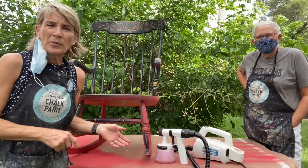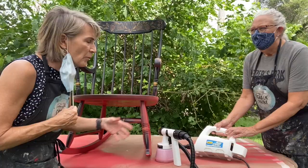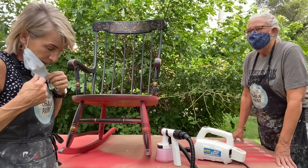Hey there, it's Kim and Sue from Matheny Weir, and we are here this morning to show you a little painting demo using a sprayer. We've got our little sprayer right here — it's from Home Depot, it's a Wagner for home decor, sort of a DIY sprayer. Let's get started.